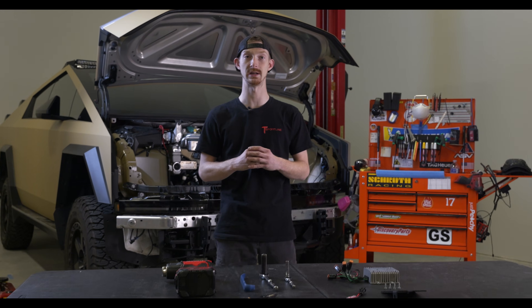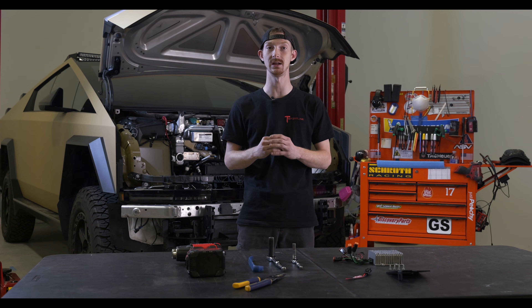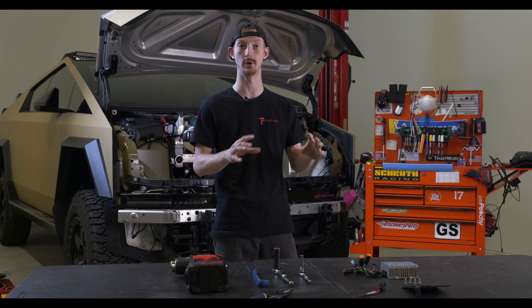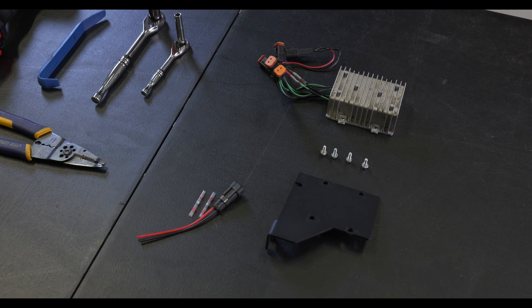What's up everybody? It's Connor from T Sportline. Today we're going to be installing our DC power adapter on our Tesla Cybertruck. This kit is great for adding any accessory lighting or accessories you want added onto the front compartment of your Cybertruck. This kit allows you to switch on power via your infotainment system and turn on any pod lights, ditch lights, or accessories that you may have coming from the front.